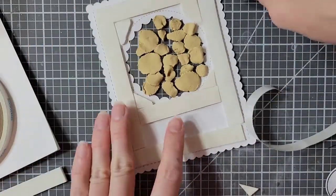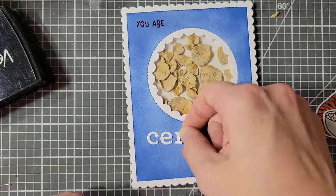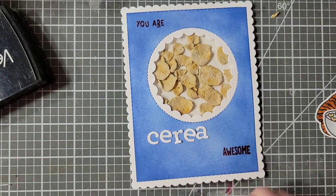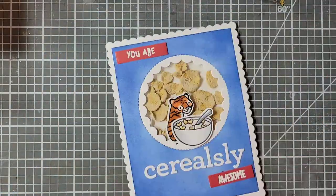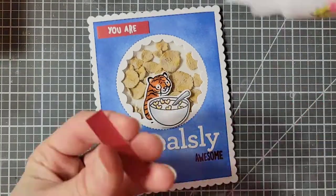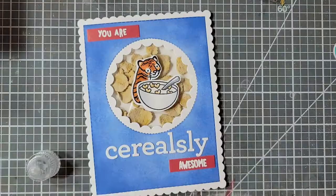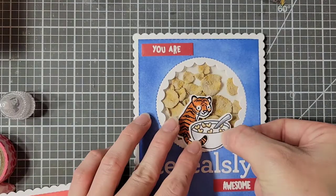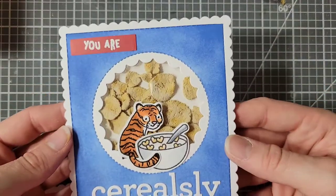I added my shaker bits in, removed the backing paper, and will attach the card panel to the back — which apparently I did not film. Now I'm just figuring out my spacing for my die-cut word. I did not like the heat-embossed letters on this card, so I just covered over them with little labels. The words were heat-embossed with white. Now I'm attaching my little critter and my bowl of cereal down, and my card is complete.